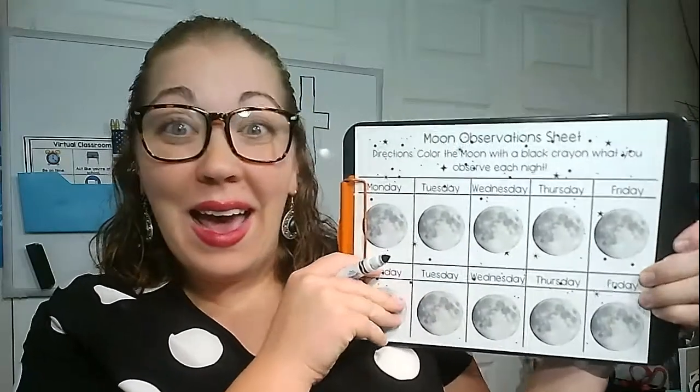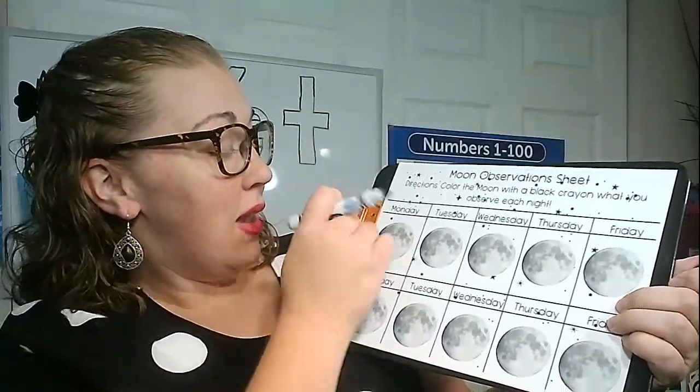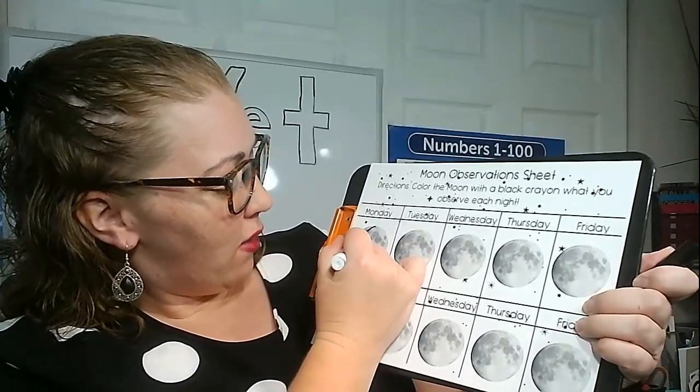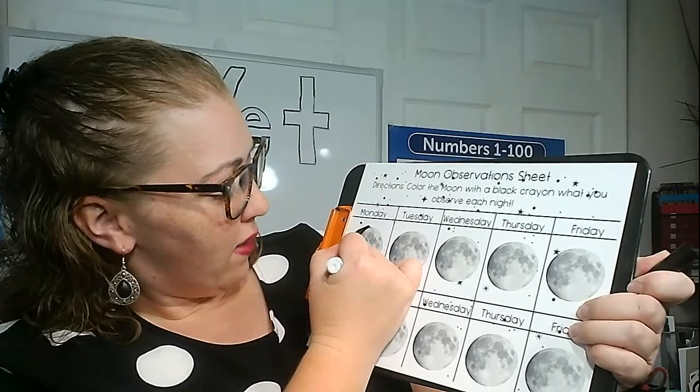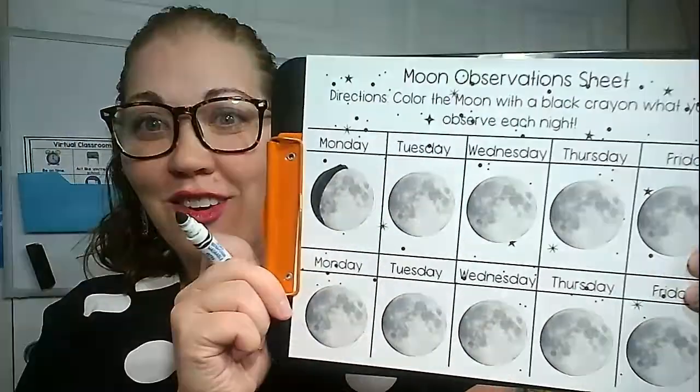I'm going to use my black marker. On Monday, I went outside and I saw just a little bit of the moon was dark. So I can just color this side of the moon, just like that.